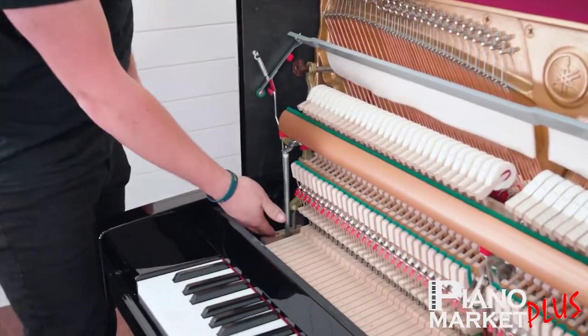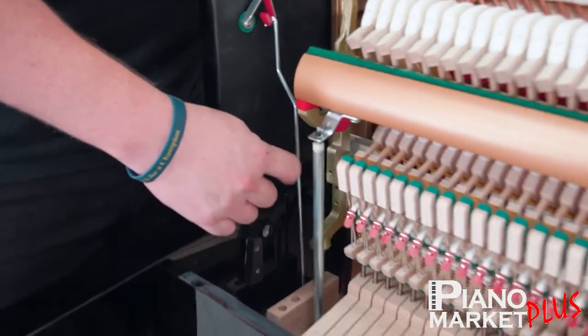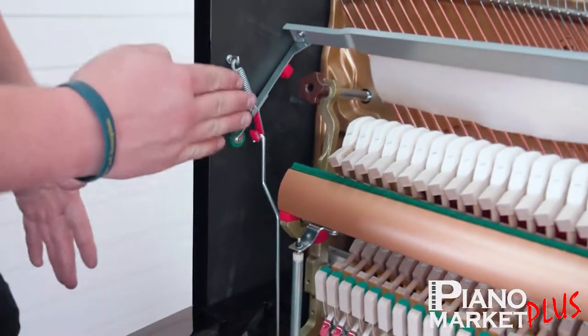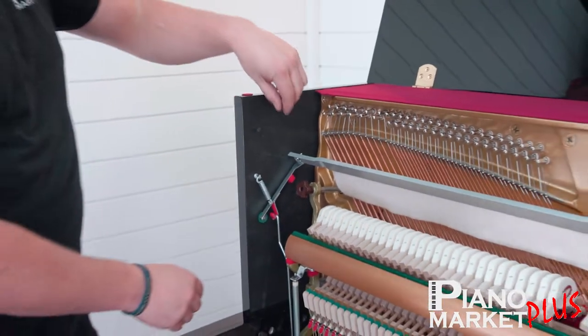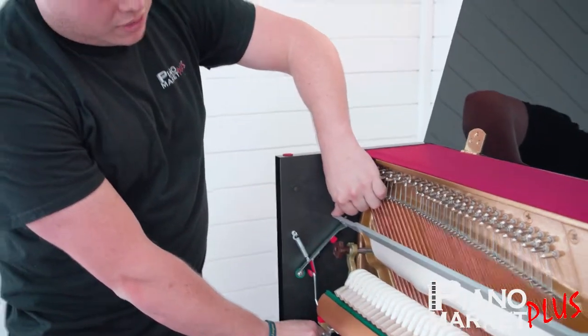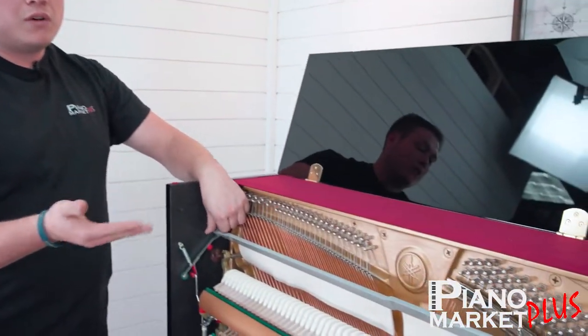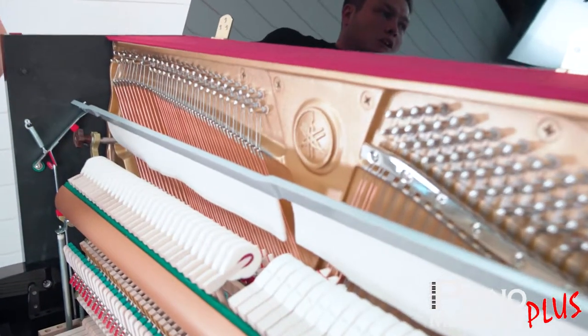When it comes up through the bottom of the piano, it's this little bar right here. Every piano brand is a little different in how they do it, but it's pretty common to come up right here. When you press that pedal, it's going to pull down and shift this soft rail down. That soft rail puts felt in front of your hammers, between your hammers and your strings.